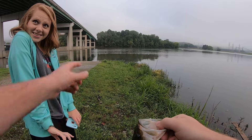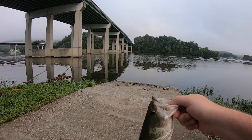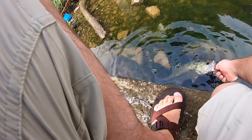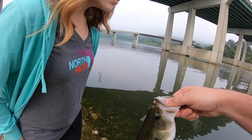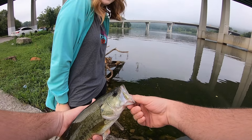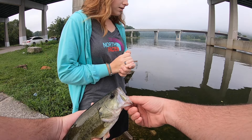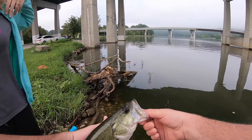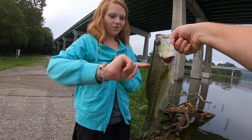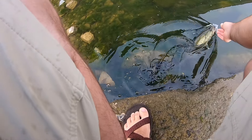You want to try to put him in? Come over here so we're not in the grass. You want to try to grab him? I'm afraid I'll hurt him. Just grab him — put your thumb in his mouth like I did. You can do it. I don't want to, I'll hurt him. No you won't — if he starts squirming out, just toss him in the water. Okay, she caught her first fish but she'll have to work up to holding her own. Let him go — there he goes.